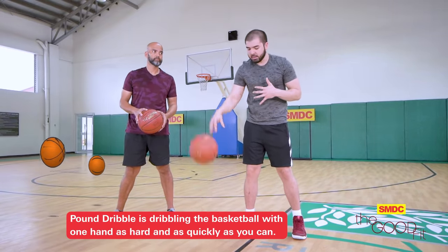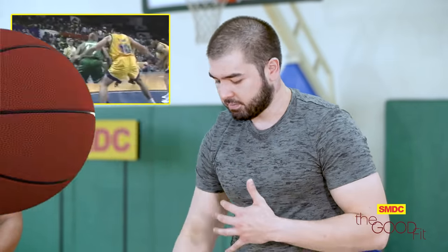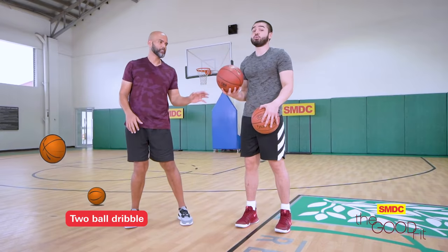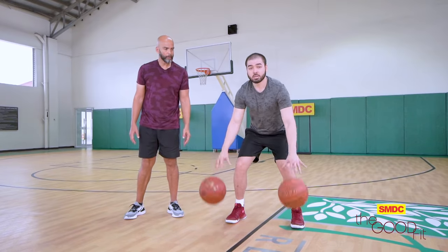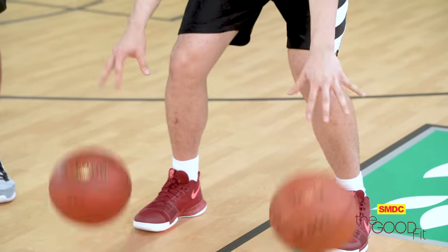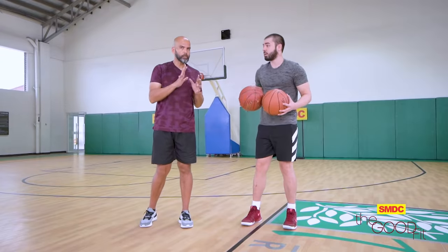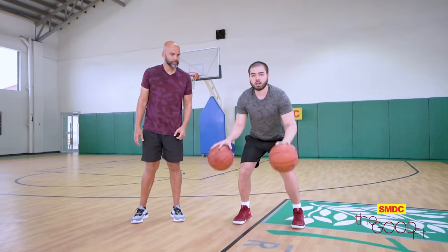Kailangan natin masanay na nagka-pound yung dribble natin, and kung kayo mabilis, the better — to make it more difficult for the defender to steal the ball from you. So yun lang yung isa sa mga basic skills on dribbling. Pero to make it harder, we're going to use two balls. Andre, do the stationary — waist, waist, shoulder. Good.